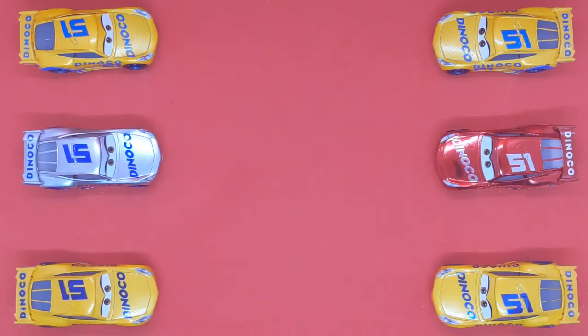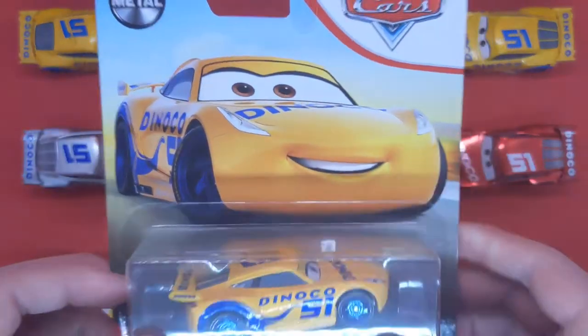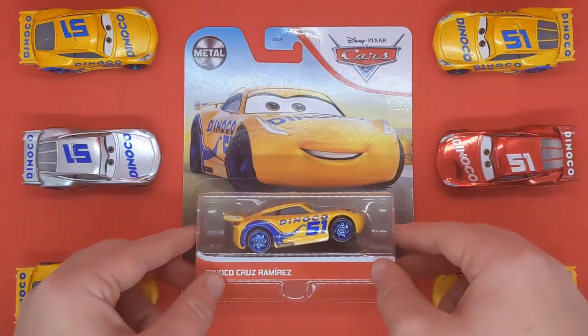Hello everybody and welcome back to another Disney Pixar Cars Diecast Showcase video on the channel. Today I'll be taking a close look at the regular version of Dinoco Cruz Ramirez.